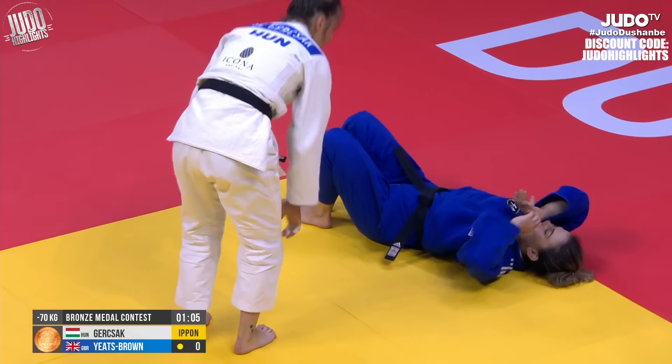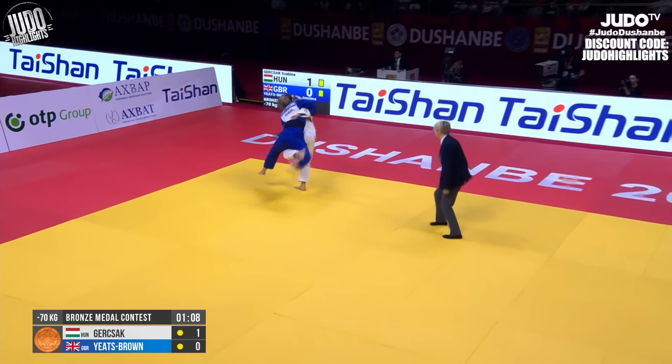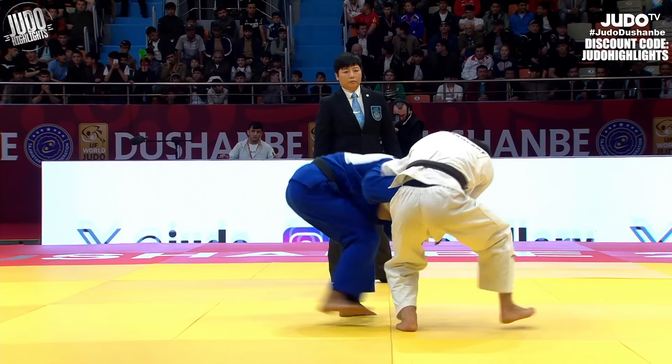Nice Uchimata here by Gursak. It's always good to see someone up a Wazari and still go for it. Although Yitz Brown kind of walked onto that, and I think Gursak just said thank you very much, I'll take the Uchimata.